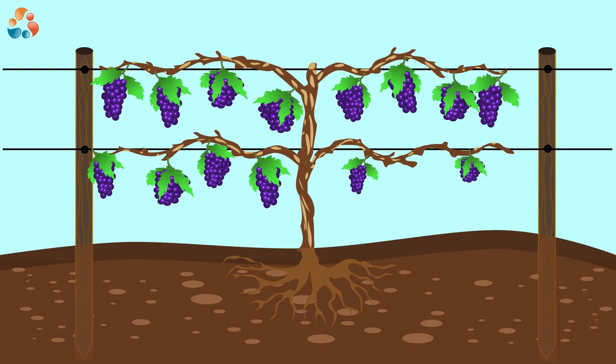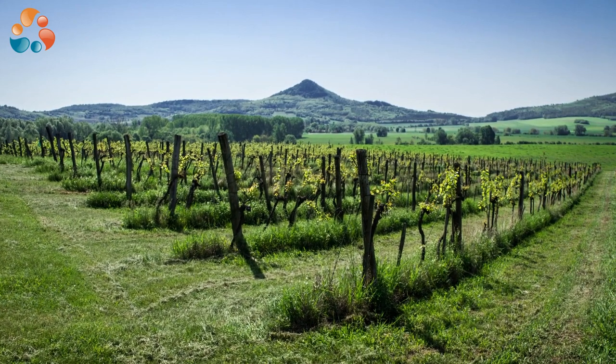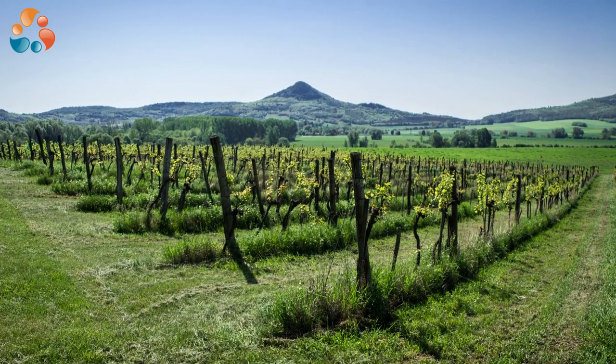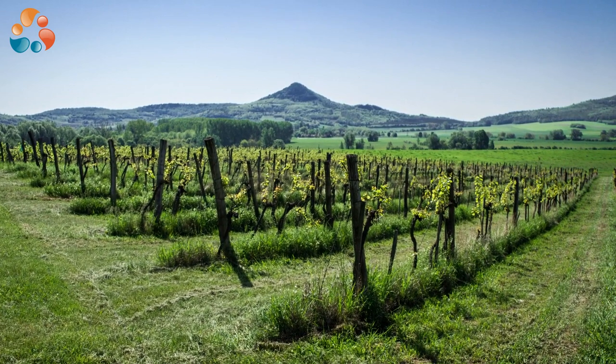So the farmer picks the grapes and then prunes the branch. Sometimes the farmer prunes the branches so severely that one would almost think he's just being mean to the plant. But it's actually for the plant's own good. Here you can see a real vineyard that's been pruned back. The branches have been so well pruned that two or three of the top wires don't even have any branches on them anymore.